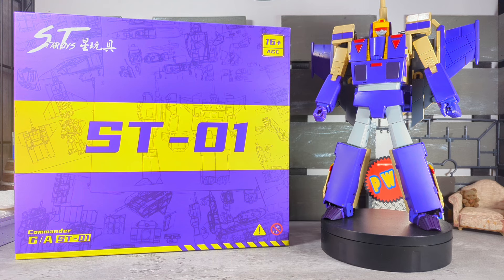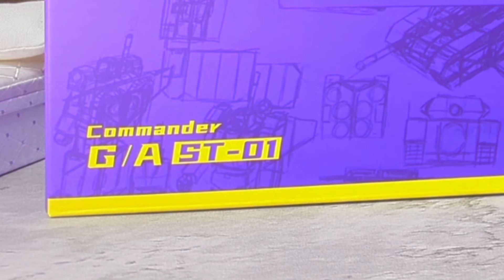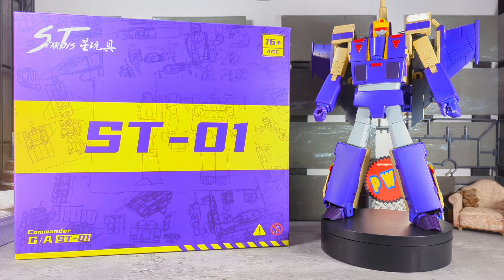What's up everybody, welcome back to the channel, I'm the Big Cat. In today's video we're gonna be taking a look at Star Toys 01 Commander G-A-S-T-O-1, a third-party masterpiece version of Blitzwing. Very excited for this, let's get into it.